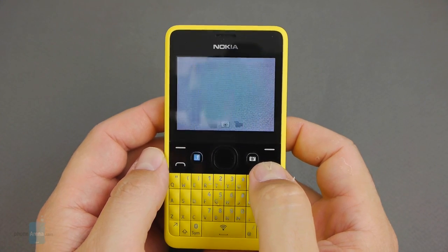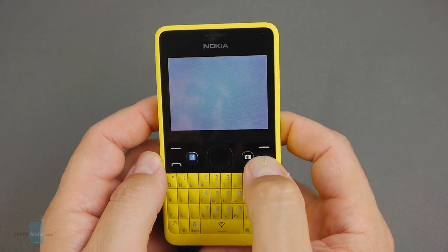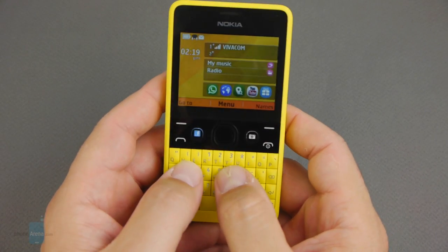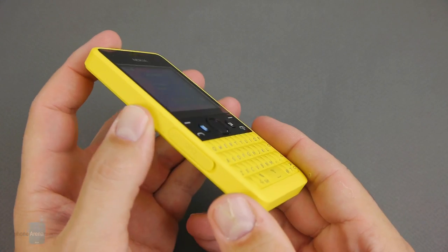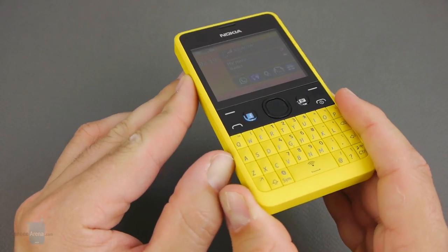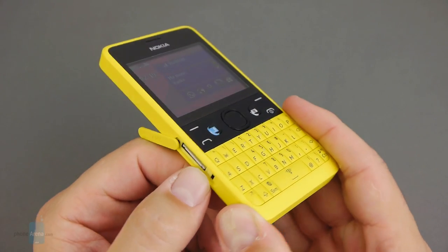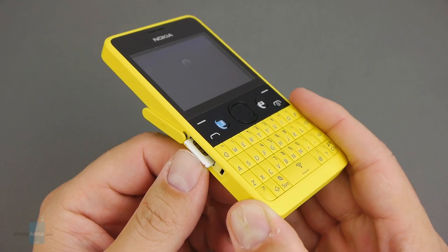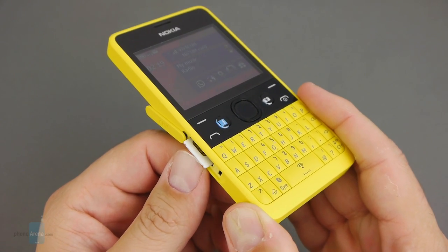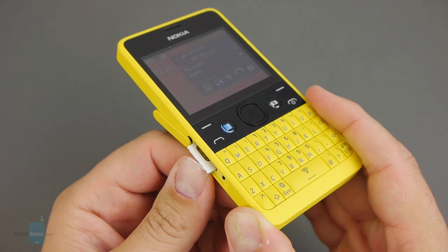All the keys have good tactile feedback and they're pretty easy to feel and press. The dual SIM version of the Asha 210 comes with a hot swap slot on the left side that takes regular SIM cards and is covered with a protective flap in the same color as the phone's candy chassis, which comes in pink, yellow, white, and blue colors.